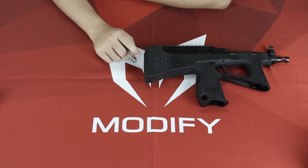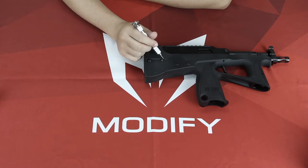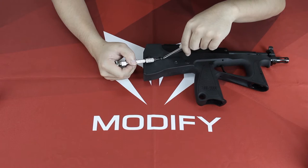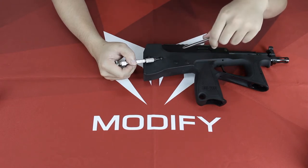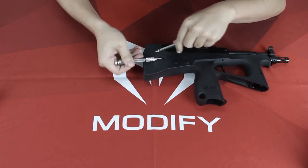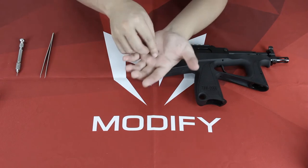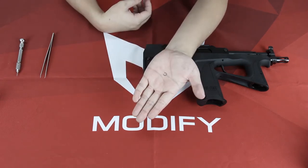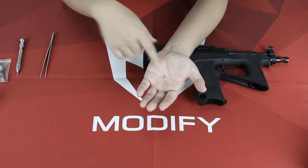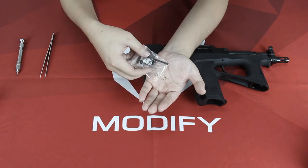First, use this needle to remove the washer which is locked behind your sling swivel. You can support it with your left hand while holding the tweezer. Then here comes the washer. If you unfortunately lose your washer, don't worry because we already included one washer in the holster pad right here.